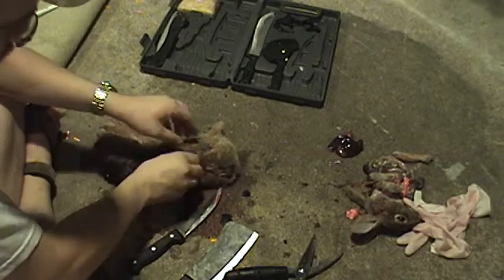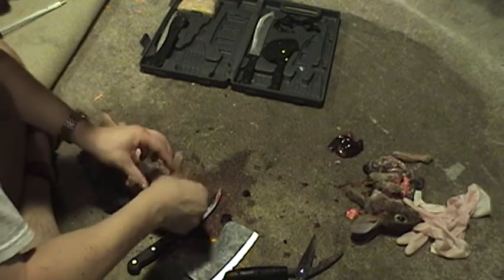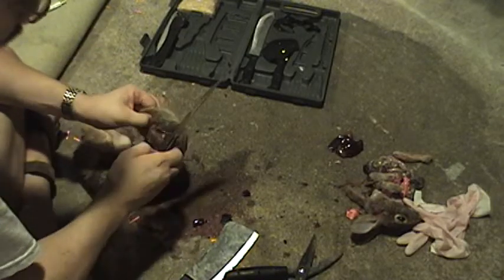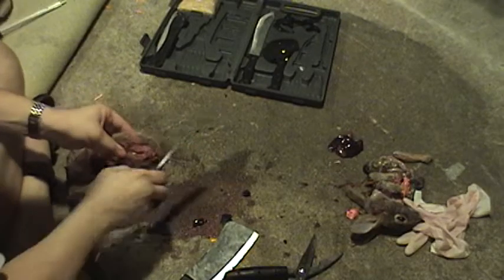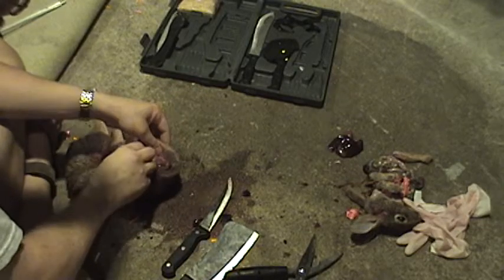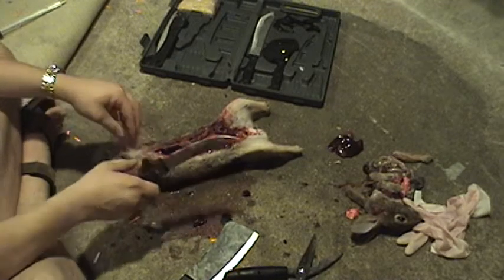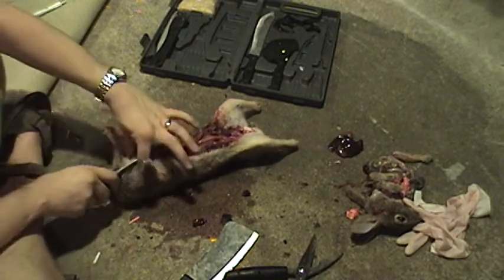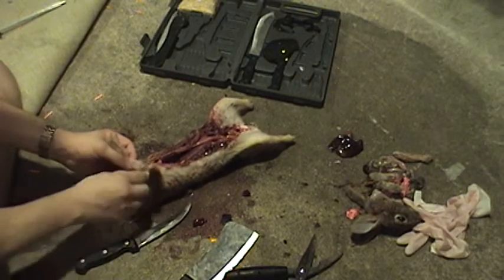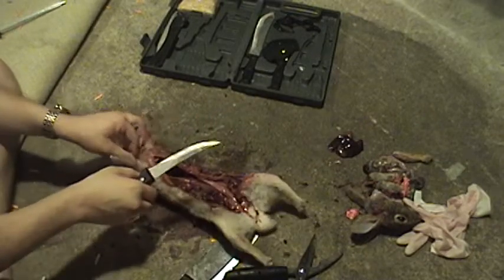I want to make sure I do this right. Rabbit hair. The skin of the rabbit comes off relatively easy once you get it started. The most important thing in field dressing an animal is a sharp knife — absolutely, without a doubt. If you want to save the pelt, I may save this one if I get it off in one nice piece without ruining it, because I shot the rabbit in the head, so I don't think I really ruined the pelt.